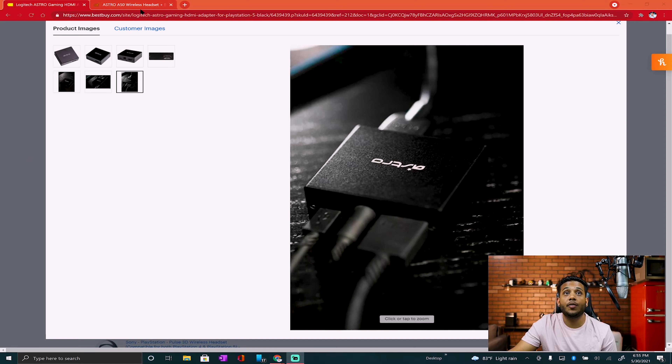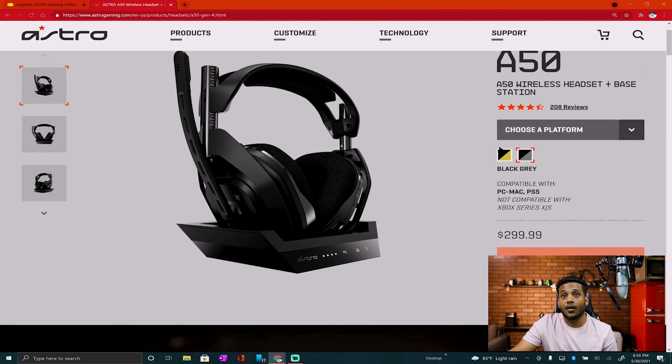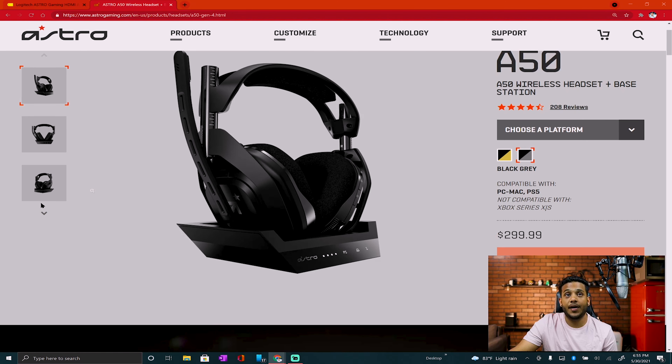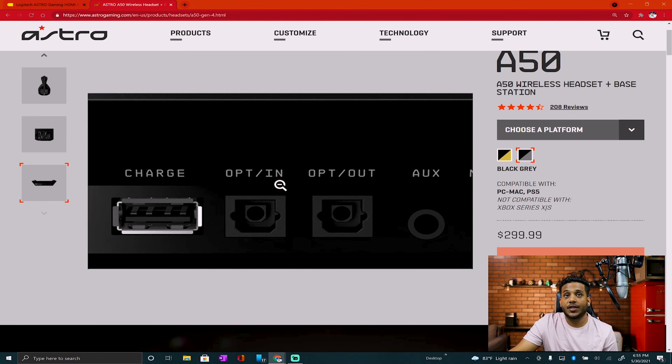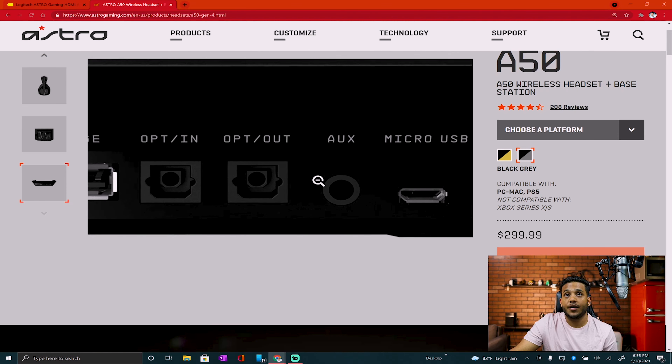I can even show you a little bit. This is the headset I have — I paid $300 for them, so it's not a small price to pay, it's very expensive. It comes with the base station. In the back of the base station, this is where you would plug in the optical drive in or out, and auxiliary.